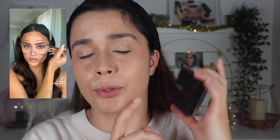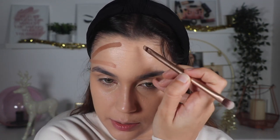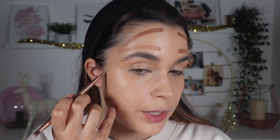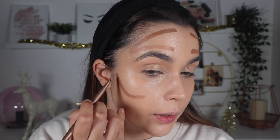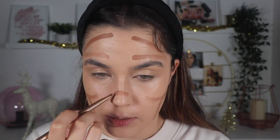The first hack is for contour. I'm leaving the reference video here so you can see what she is doing. I'm going to apply the contour using the Huda Beauty one with a brush, on the same places she applies it. She starts by applying one line here, then here, and on the other side the same — one here and the other connects here. Then she comes here, pushes up, and does the same on the other side.